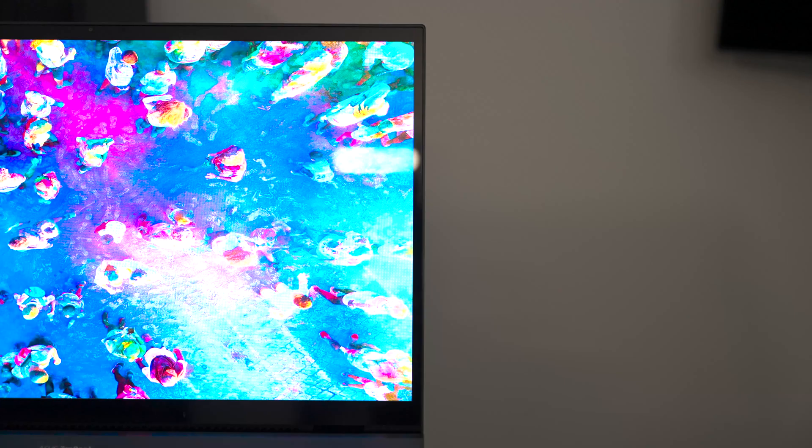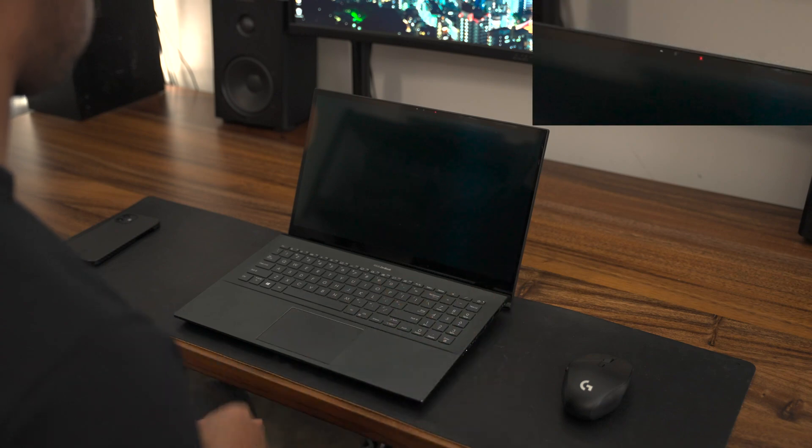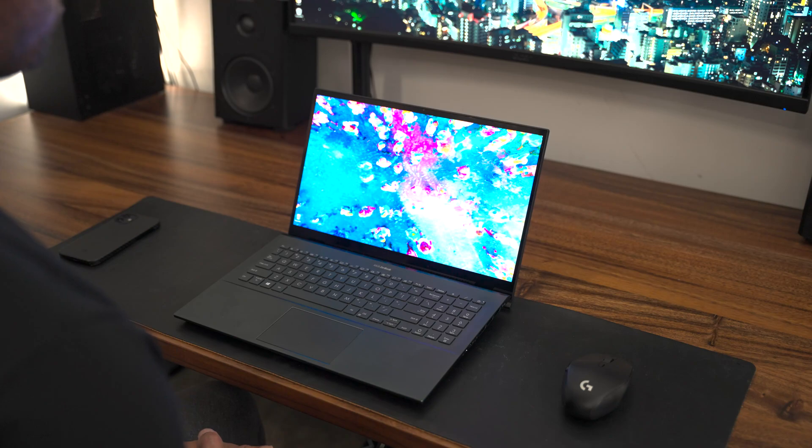This is a 16-by-9 panel and I would love to see it extended to 16-by-10 to give a little more screen real estate like the XPS 15 does. There's room in that chin, even though Dell has done a great job keeping the bezels narrow. There is a webcam up top with Windows Hello IR support, which is really good since there is no fingerprint scanner.